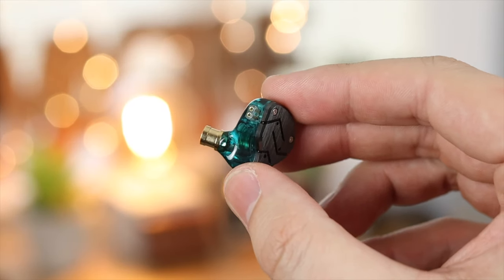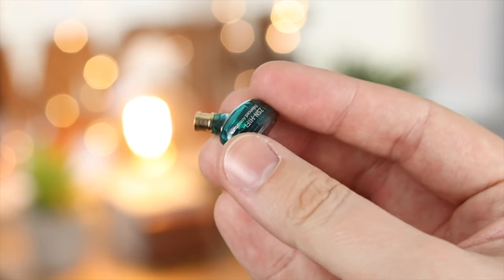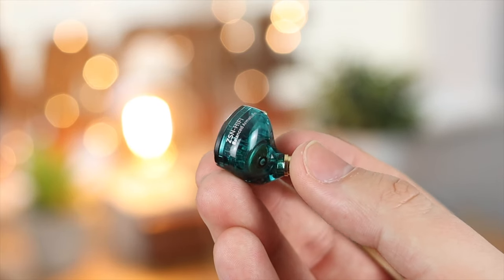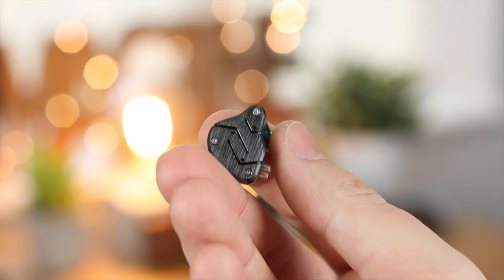The headphones come in a couple of different varieties — with a microphone or without, although there's only around a pound or a dollar's difference, so I would definitely go with the ones that come with a microphone. You've also got them in black, purple/silver, and this really nice cyan color that I have here.